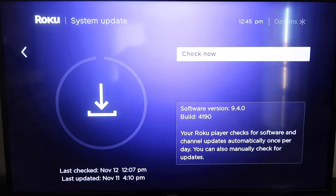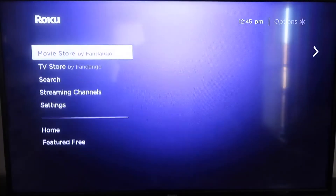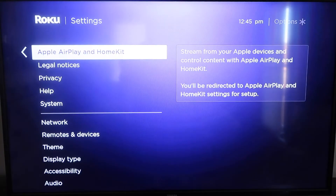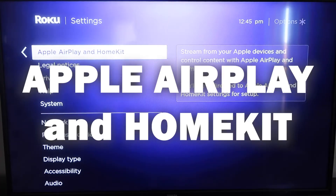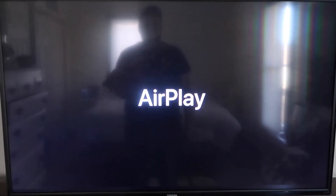Once you have that established, click the home button again to go back to the home screen. Go back down to Settings, click over, and then click on Apple AirPlay and HomeKit. This is something new that Roku has implemented on all their devices. Click on that and it'll take you to the AirPlay screen.